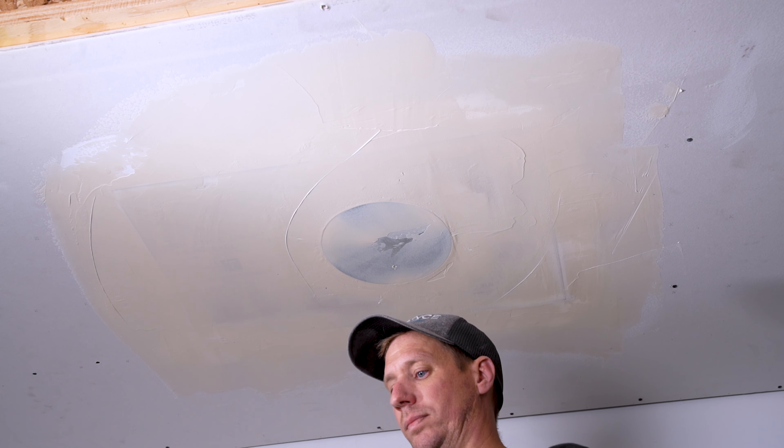Step 6: Sand surface to reveal. Sand the drywall to a smooth, even finish around the speaker location. The Trufig opening will begin to reveal.